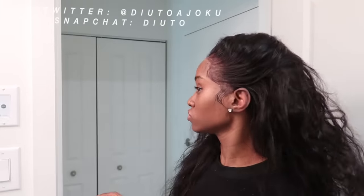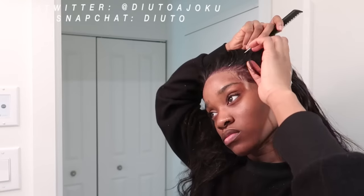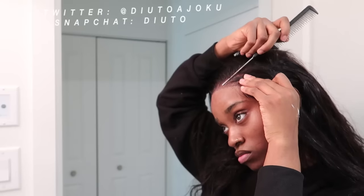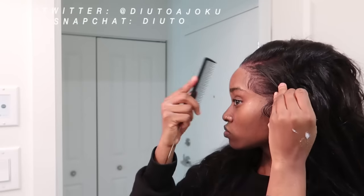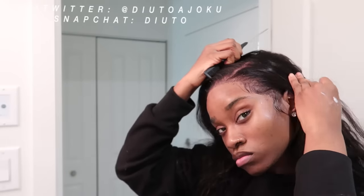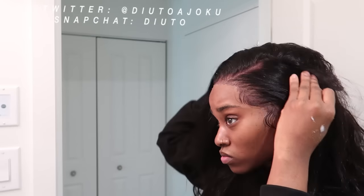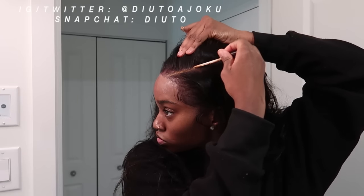Now let's get into this hair. I don't like the lace — it's a bit too thick for me. I think I'm too used to HD lace, so it was just not looking as natural as possible. So I used my concealer to fix it. You can definitely fix any problem you have. The concealer was really light compared to my skin — I did that intentionally.